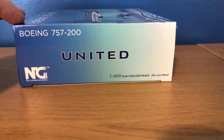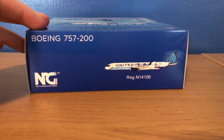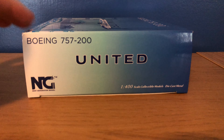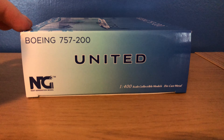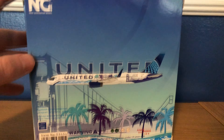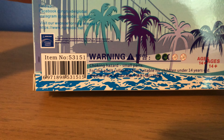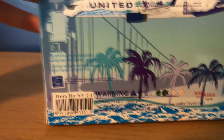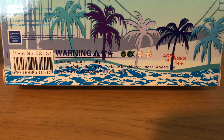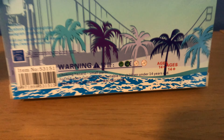The left side is a more simple version of that, the top is the same as the bottom just with a different background color, and the right side is the same as the left side. On the back it's got the same box art as on the front. The item number for this model is 53151, and you have the NG Models social media there. Warning: contains small parts, choking hazard, for adult collectors, not suitable for children under 14 years.